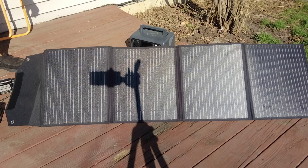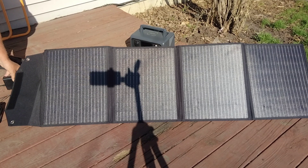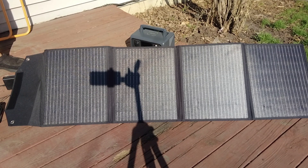I was just charging all this stuff including this radio — it was taking about 20 to 22 watts. But it was harvesting about 60 watts from the sun, so it was still able to charge the power bank.